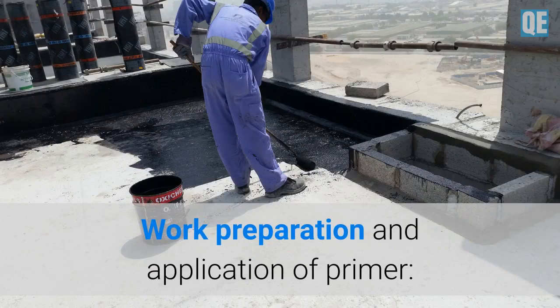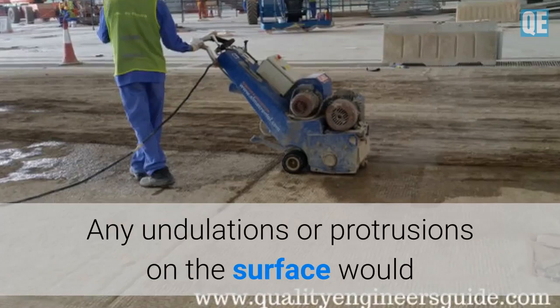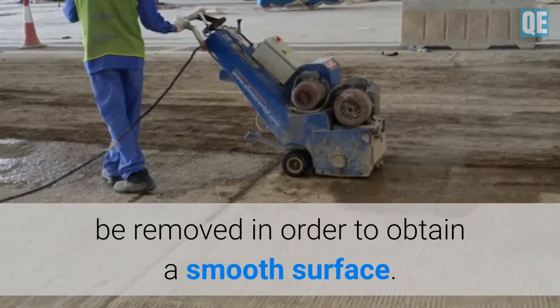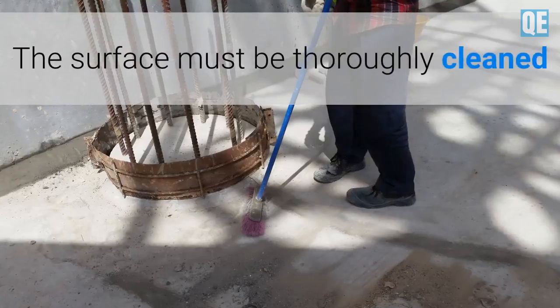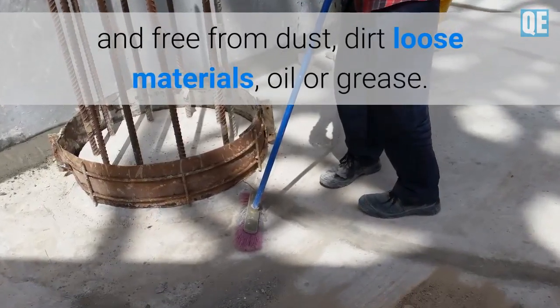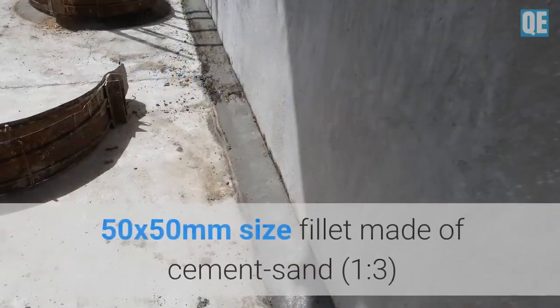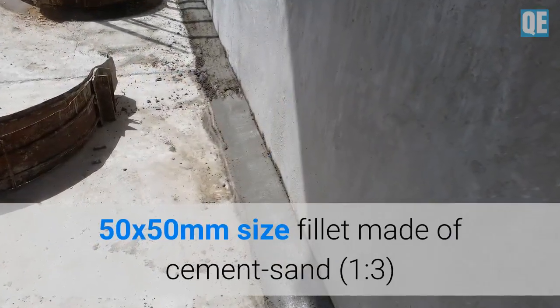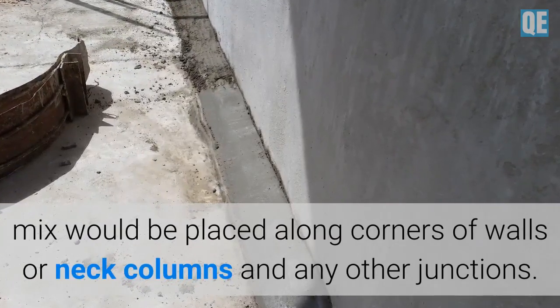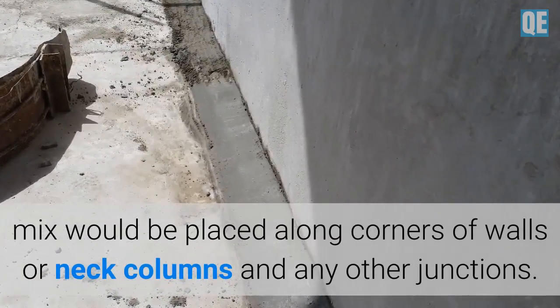Work preparation and application of primer: any undulations or protrusions on the surface would be removed in order to obtain a smooth surface. The surface must be thoroughly cleaned and free from dust, dirt, loose materials, oil, or grease. A 50 by 50 mm fillet made of cement sand mix would be placed along corners of walls, neck columns, and any other junctions.